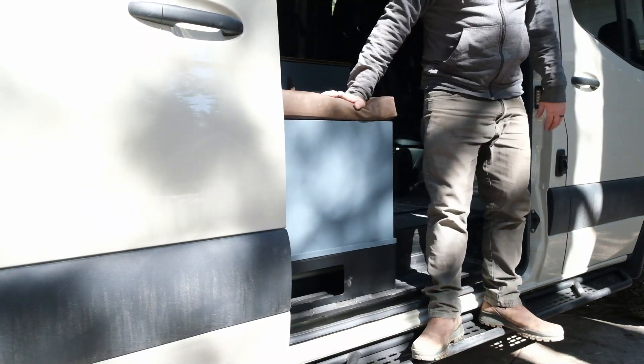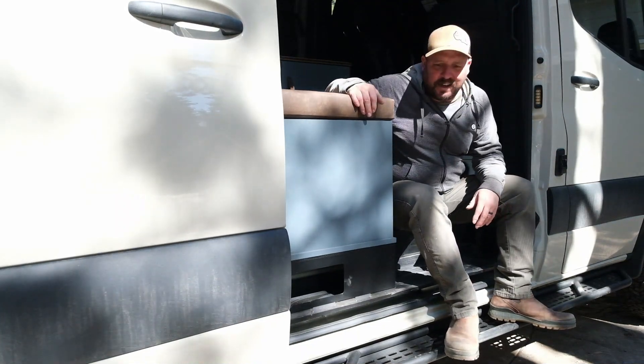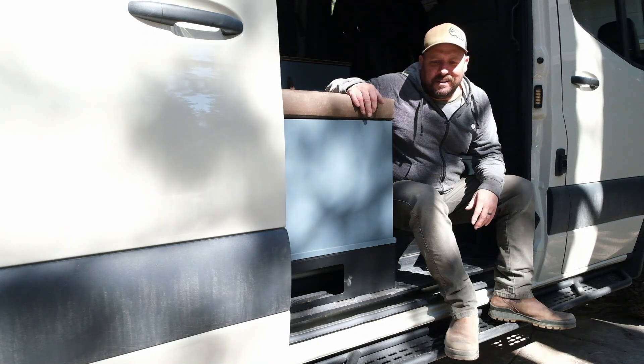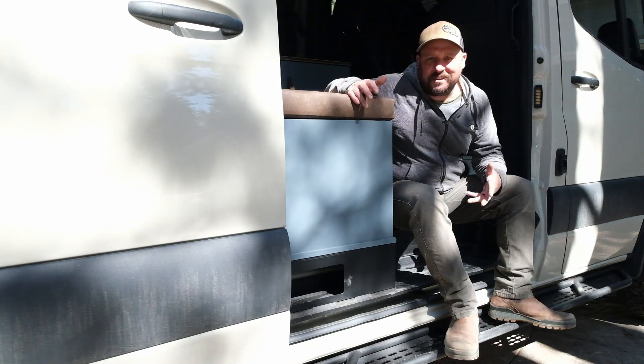This project is done. Super happy with the way these steps turned out — they're solid, they look good. It really wasn't a hard project, it just took a little time. It was a daunting task to drill holes into our brand new van, but I did some research, saw how these mount on, and it really wasn't that bad. They didn't come with instructions, so I came into this pretty blind, and it's been a long time since I've done a project like this, but it worked out.